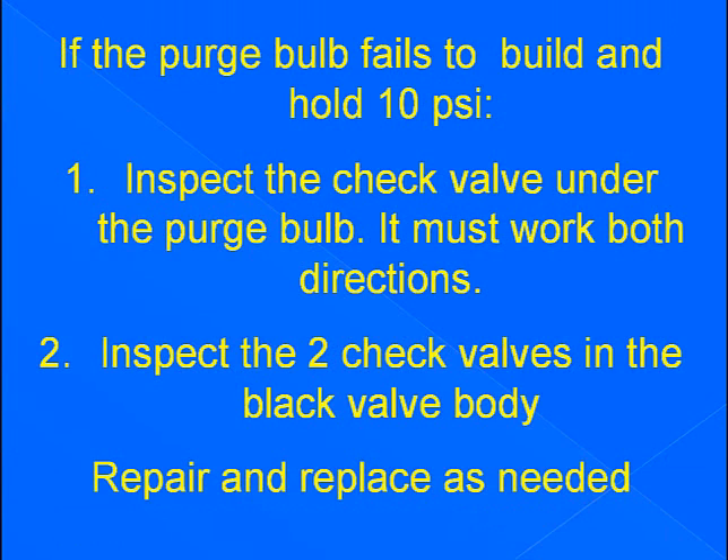If the purge bulb fails to build and hold 10 psi, inspect the check valve under the purge bulb — it must work in both directions. Also inspect the two check valves in the black valve body. Repair and replace as needed.